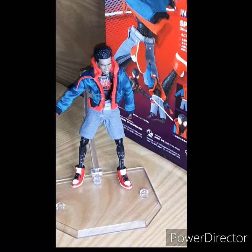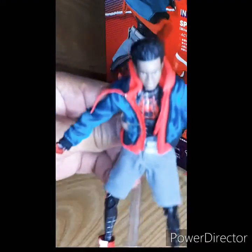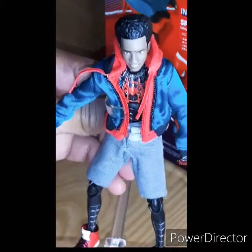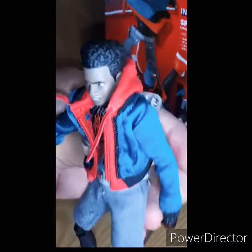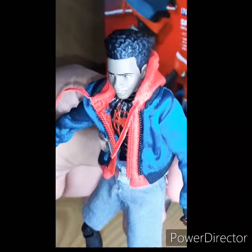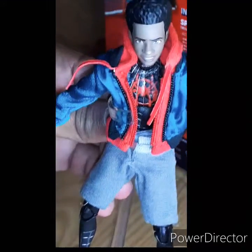Alright y'all, and right now Miles is looking so nice and detailed. Let me lift him up real quick. Look at this afro — I don't see any other brand or product that sculpts the afro so nicely. And look at that hairline. That is the stuff.